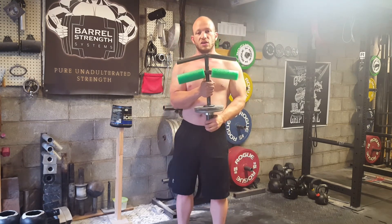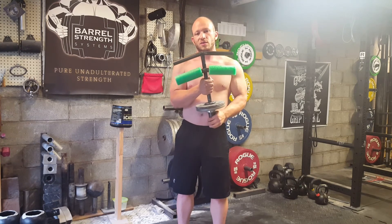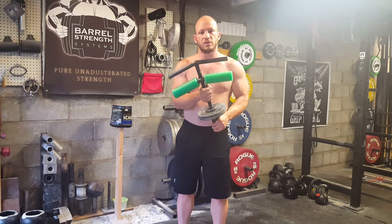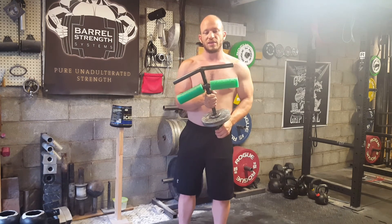This is the Chris Rice climber curl — in my opinion, the best wrist device out there. If you've got any other questions, leave them in the comments. If you like this video, go ahead and hit like and give me a subscribe. Thanks.